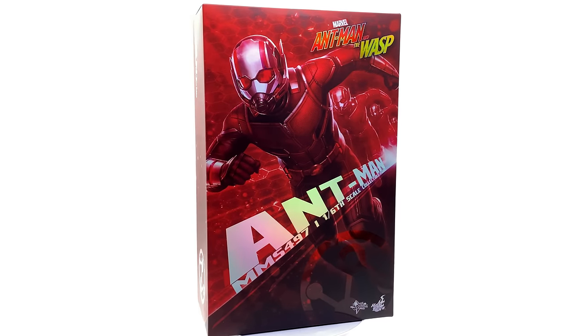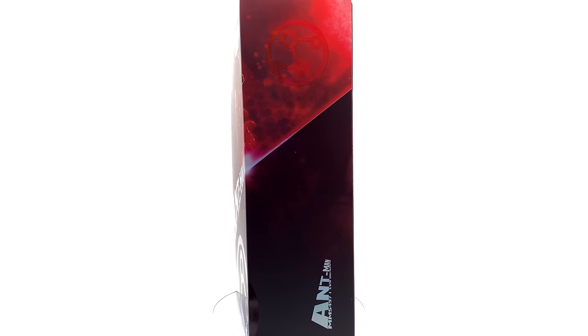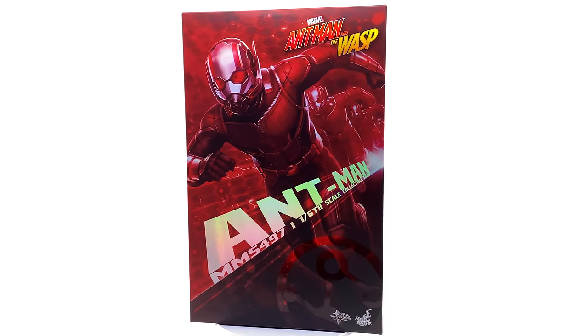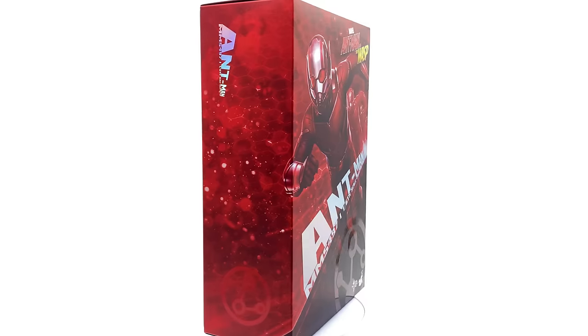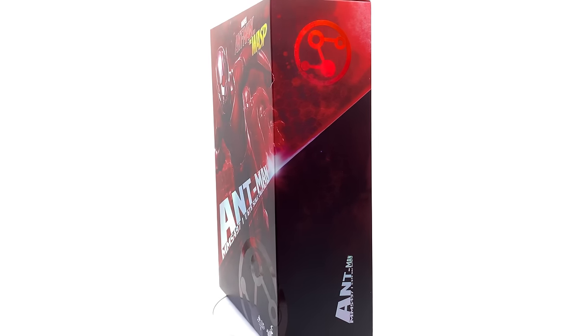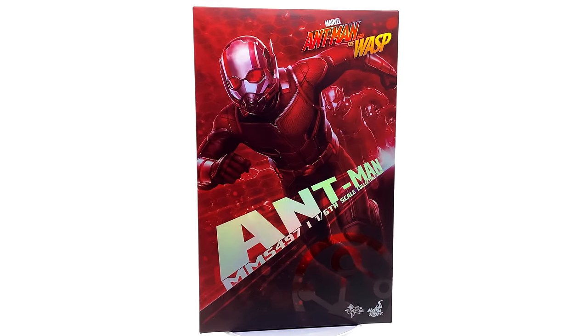Hello ladies and gentlemen and welcome back to my channel for another Hot Toys 1/6 scale figure unboxing and review. Today we're going to be taking a look at the super controversial release of Ant-Man based off his appearance in Ant-Man and the Wasp. Technically you could use this figure in your Endgame display as well, which is what I intend to do, so I'll be throwing in a few Endgame comparisons.